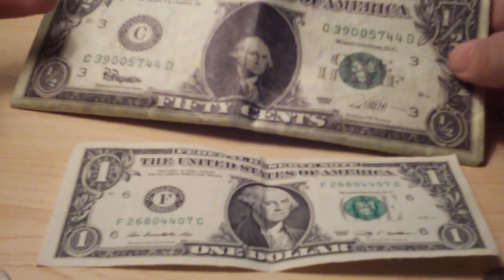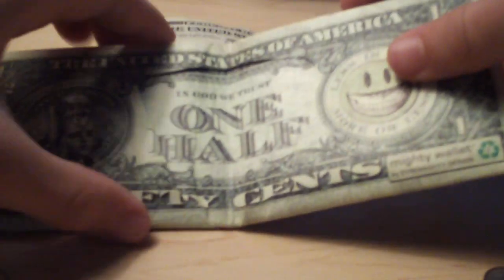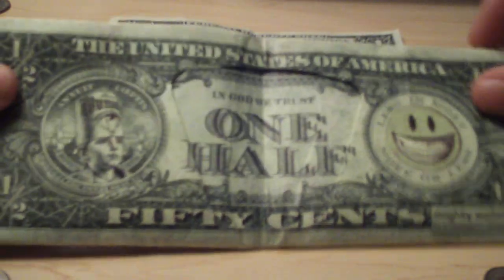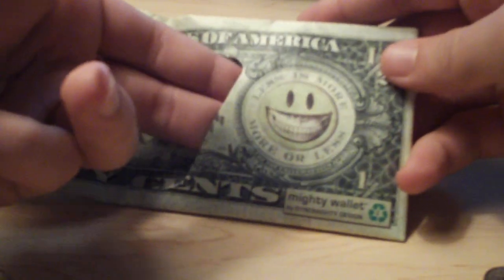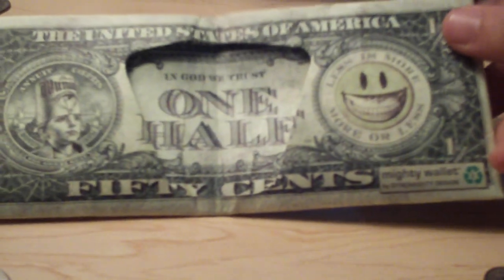I'm going to show you guys how many pockets there are because it's pretty awesome. This is the inside right here — opens up like that. There's a pocket right here, pocket right in here. You can put like cards, credit cards, gift cards, that kind of stuff in there.